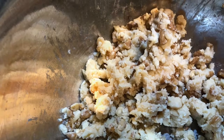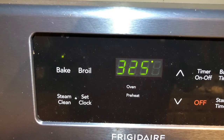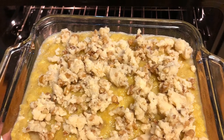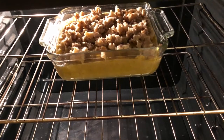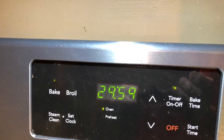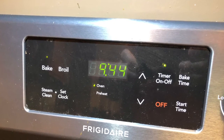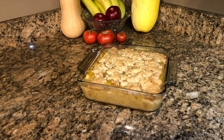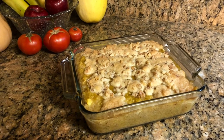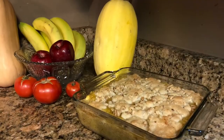Once the crumb topping is mixed up, spread it evenly over the top of the casserole. With the oven set at 325, bake it for 30 to 40 minutes until the topping is brown and the casserole is kind of bubbly. Then pull it out and let it set for about 10 to 15 minutes to let the casserole congeal. And there is our cushaw squash casserole — I hope you all give this a try, it's really delicious. Thanks so much for stopping by, have a good day!